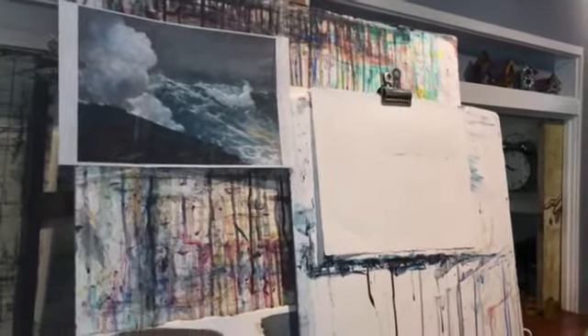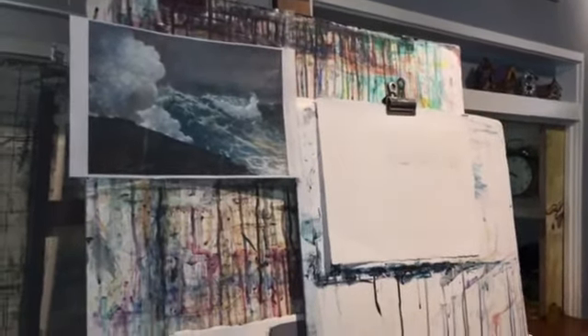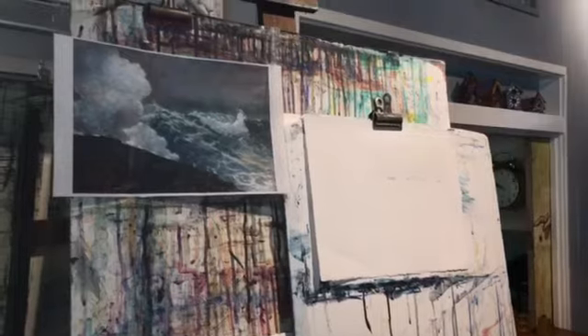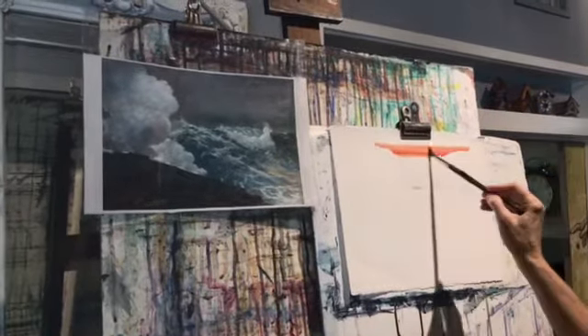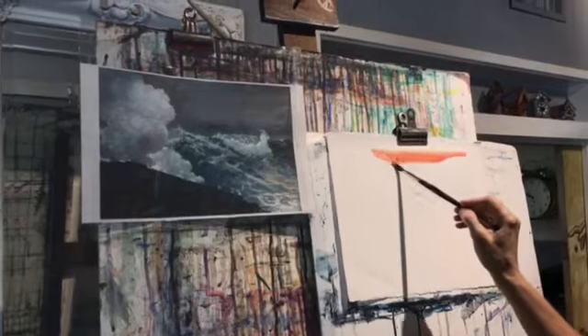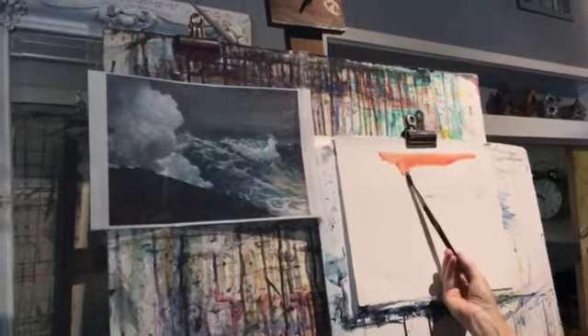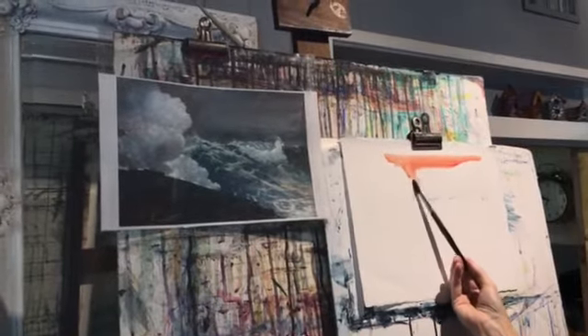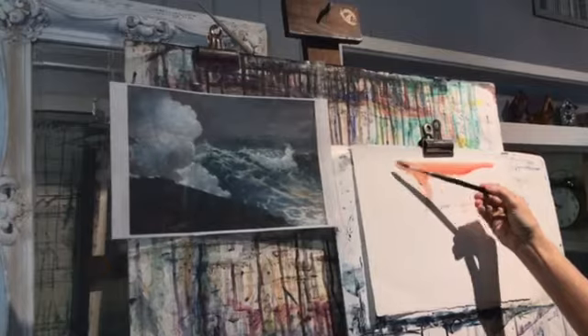I'll start with a wash of Aurelian and Alizarin and just lay it in there. That's nice and strong, because last time I did this the value just wasn't strong enough. Now I'm going to use the side of the brush to do the ragged edge of the cloud — remember that? The cloud's dry, so I'll get a nice ragged edge.